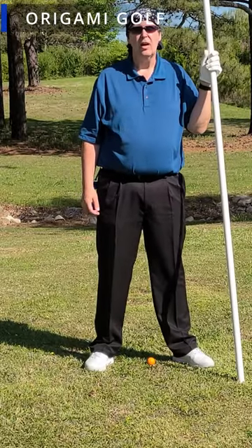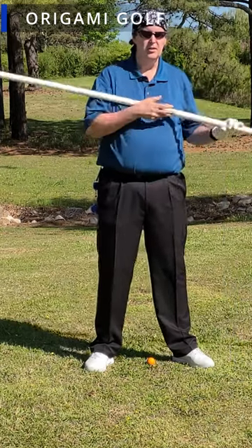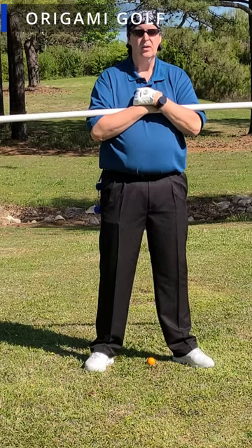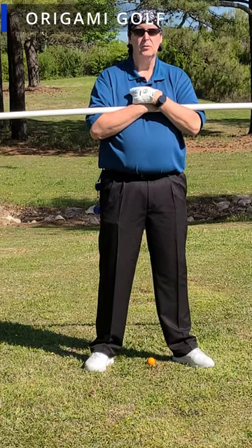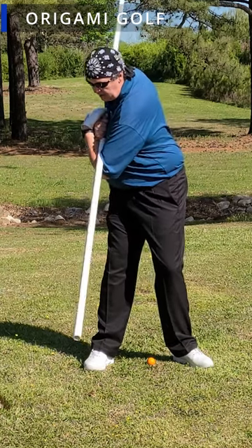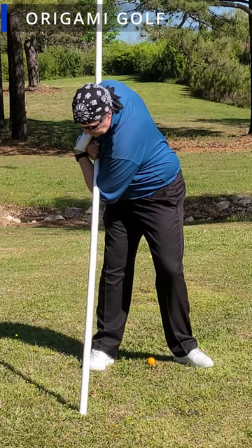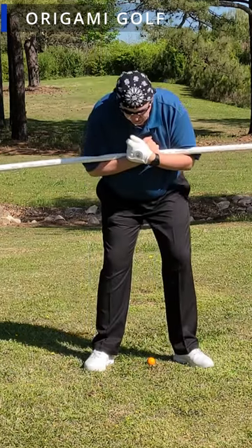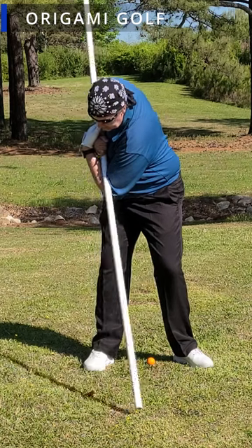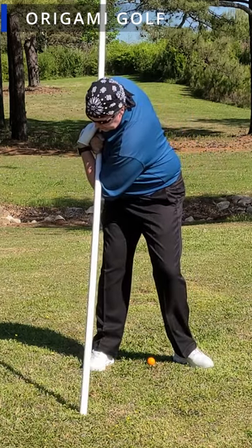Here's an easy way to learn how to take a backswing and get into the correct position. Just take this pipe, stand up straight, turn back, look backwards, look forward, then bend at the hips and tap the pipe on the ground. Notice where it's tapping — then turn back and put the pipe in the same spot. That's your turn.